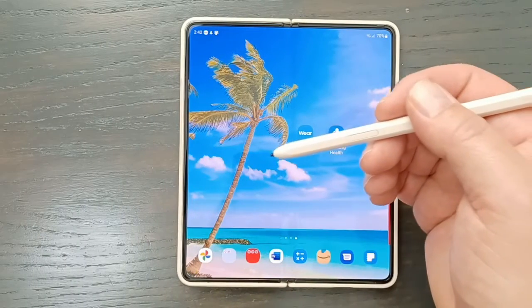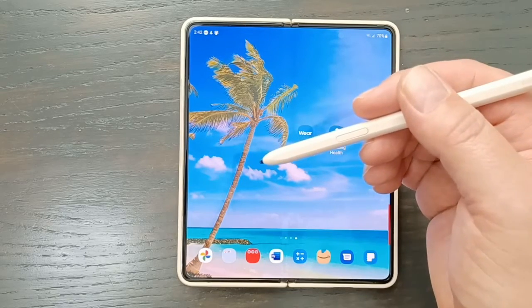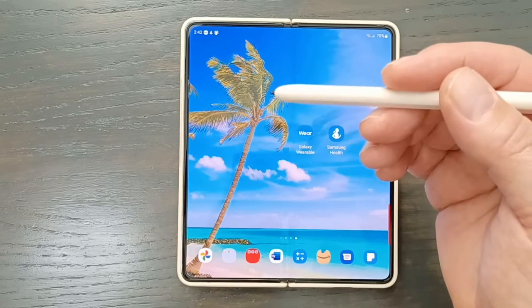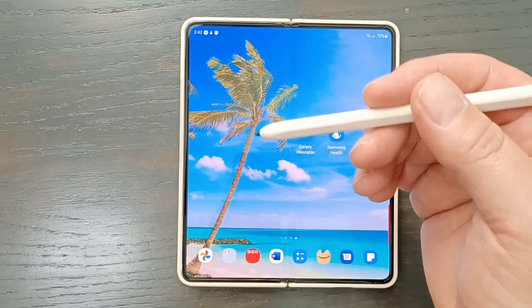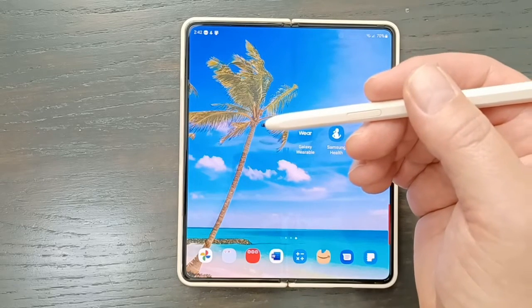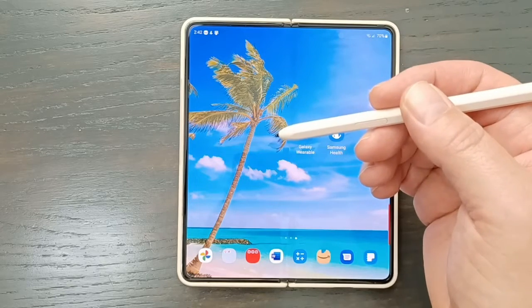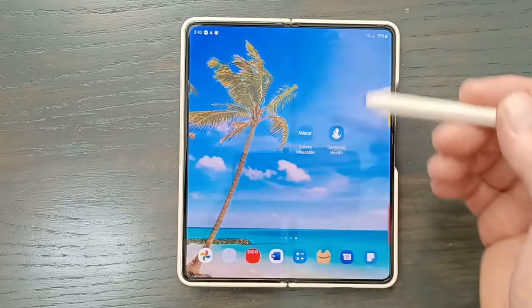This is the S Pen Fold Edition. There is an S Pen Fold Edition Pro where you get Bluetooth features, which allows you to use it kind of like a wand — you can make your volume go up or down, move tracks, or take pictures. Most of them are kind of gimmicky, but I did use the picture one quite frequently. This is just the regular S Pen, and I'll show you it does a lot of stuff on its own.